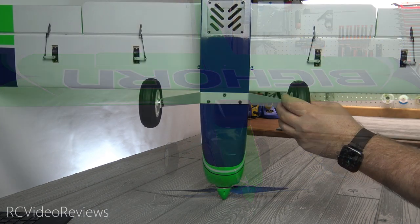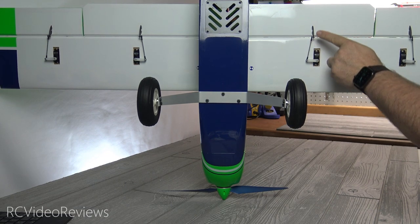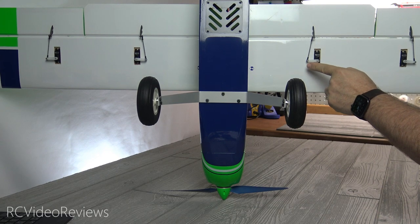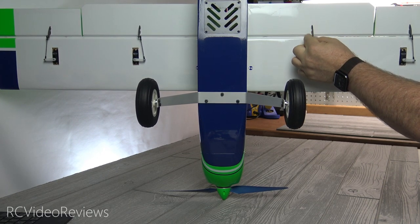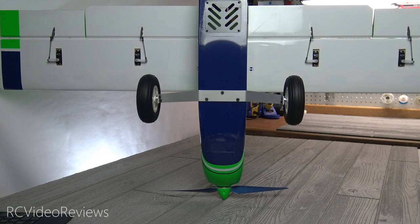Let me explain. All of the servos were installed, all the arms were installed on the servos, all the control horns were installed, and all the balls were installed. All you had to do to connect the servo to the wing or the flap is to install the linkage connector, and that was it. That was probably one of the longest parts of the entire assembly.